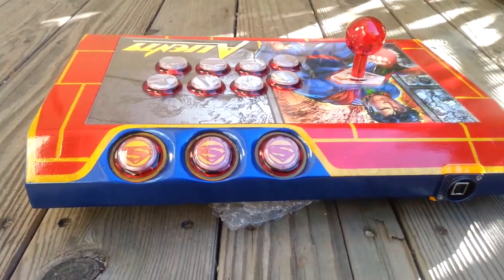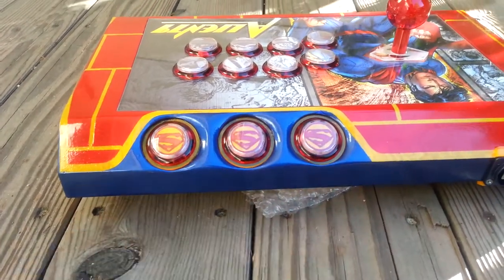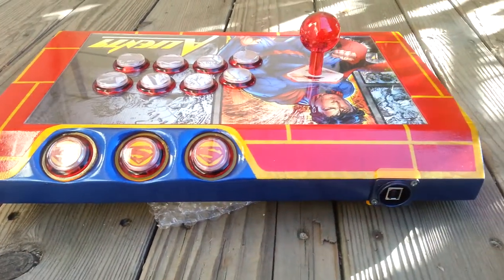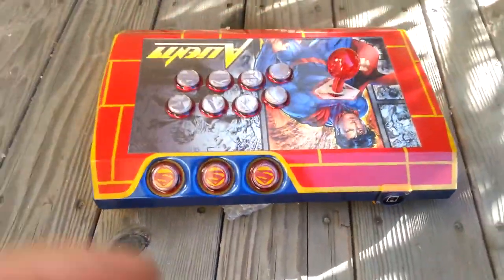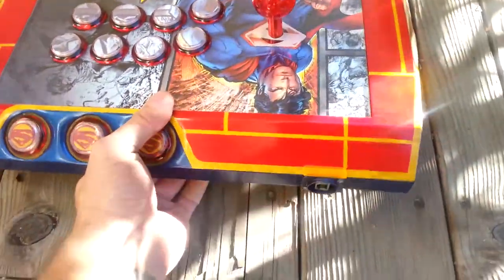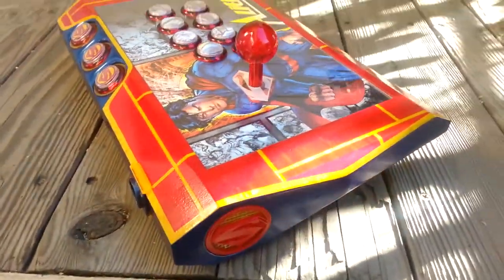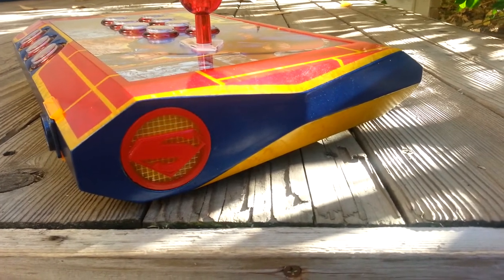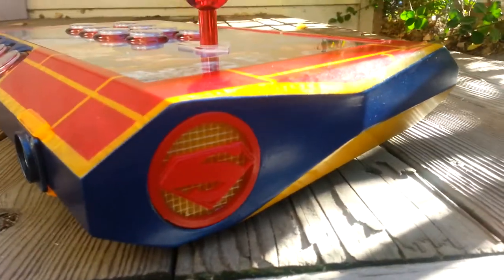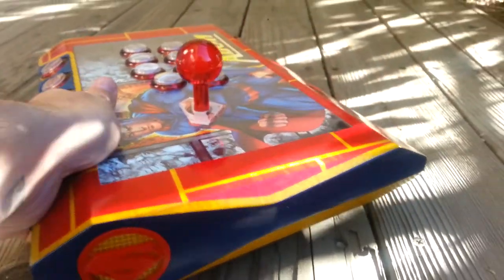Did some little hand-painted Superman inserts for the home, select, and start buttons. And you can see the blue just kind of wraps around. Neutrik USB — same deal on this side.